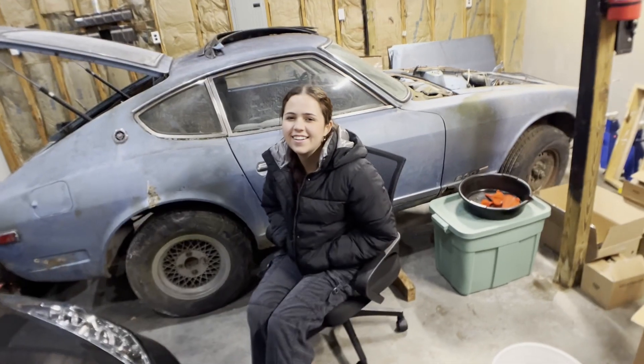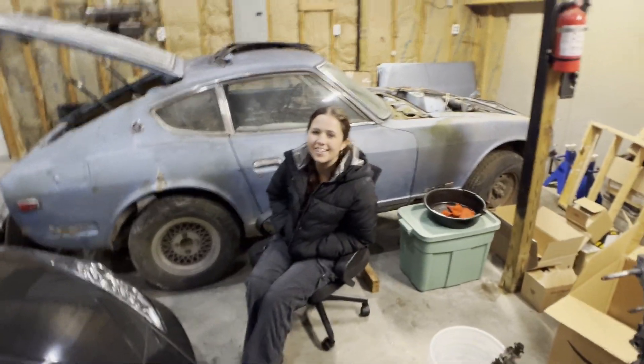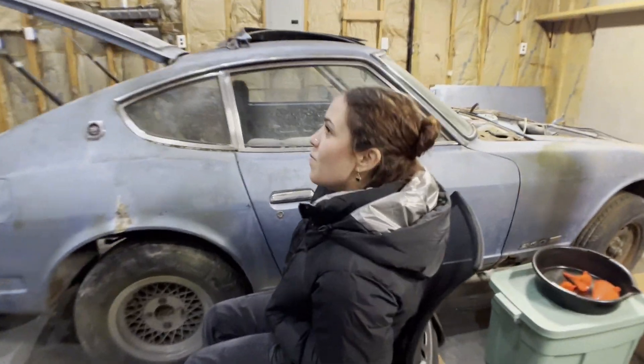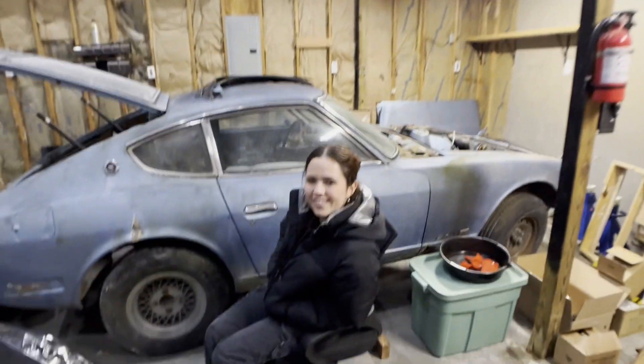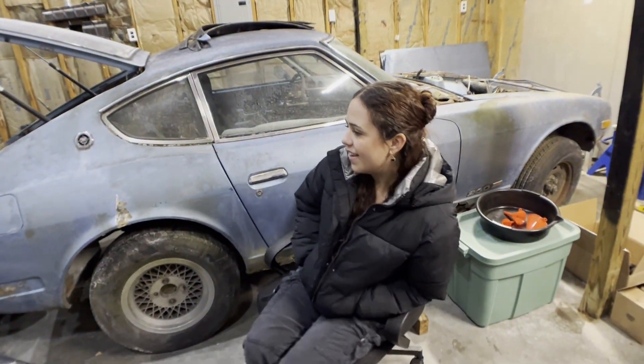My lovely wife — say hi! Tell me what you think of the garage. 'It's quite the upgrade!' It's definitely fun, isn't it? 'It's fancy!' She's excited, just as excited as I am. She's telling me I can't fit three cars in here, but I think I can. 'You can, but it'll be tight.' Alright, anyways.